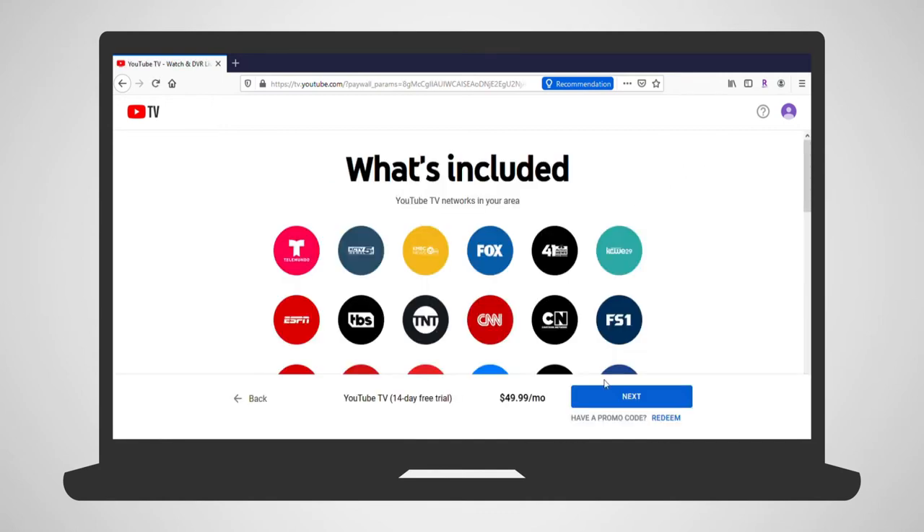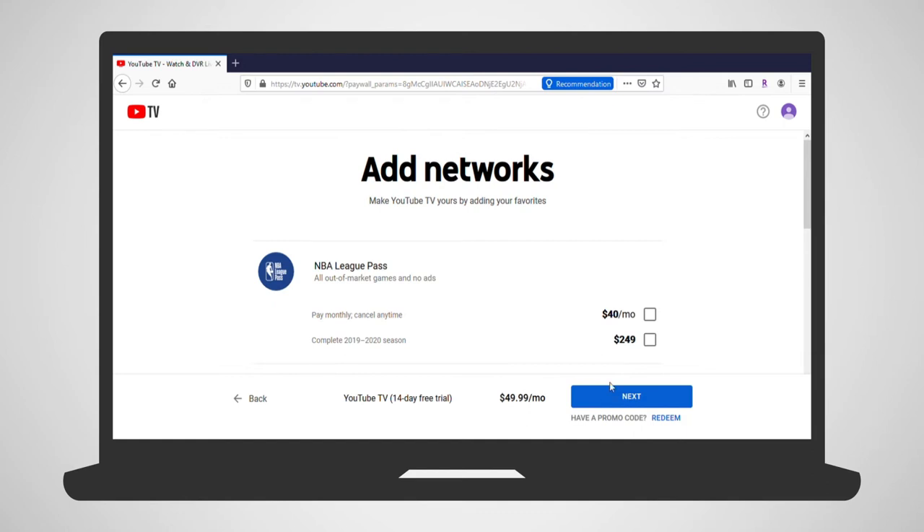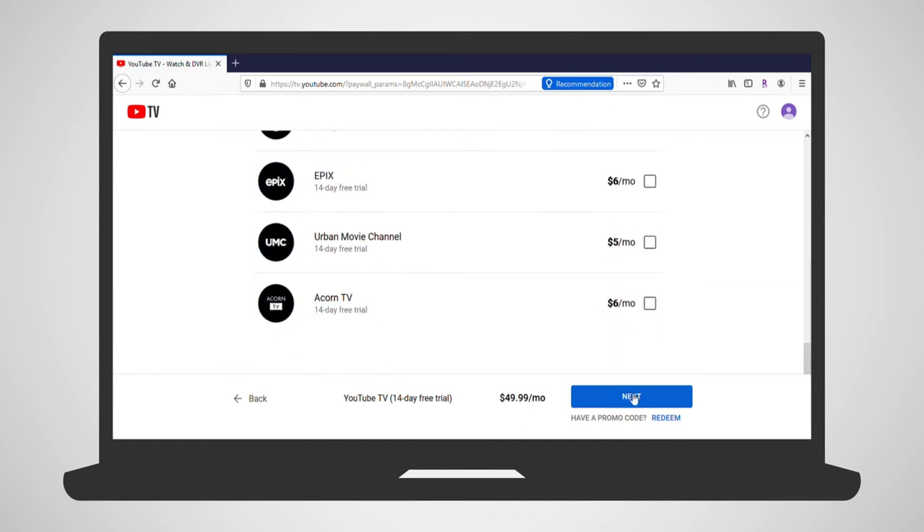The next screen includes all of the channels that you'll have available with your subscription. Click Next. Next are a listing of add-ons and extra subscription packages available through YouTube TV. The additional cost of the packages are listed here as well. If you'd like to include them in your subscription, just click the box next to them.